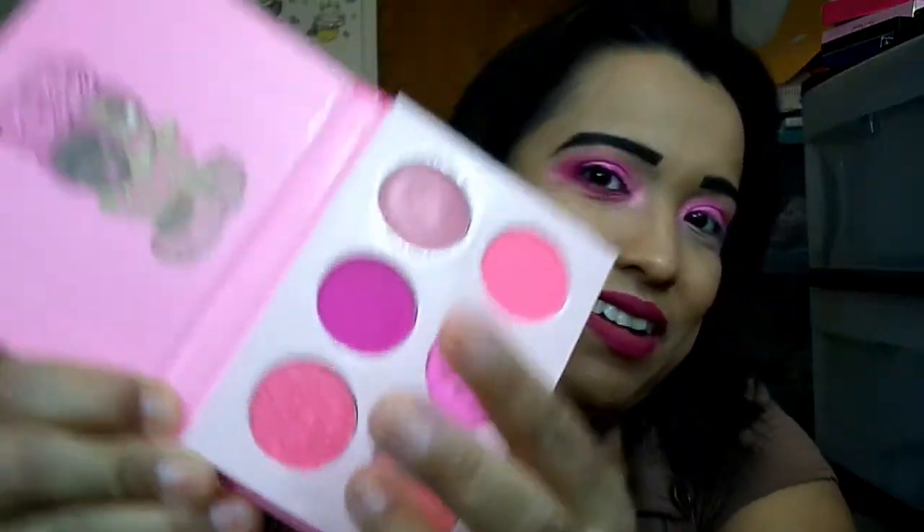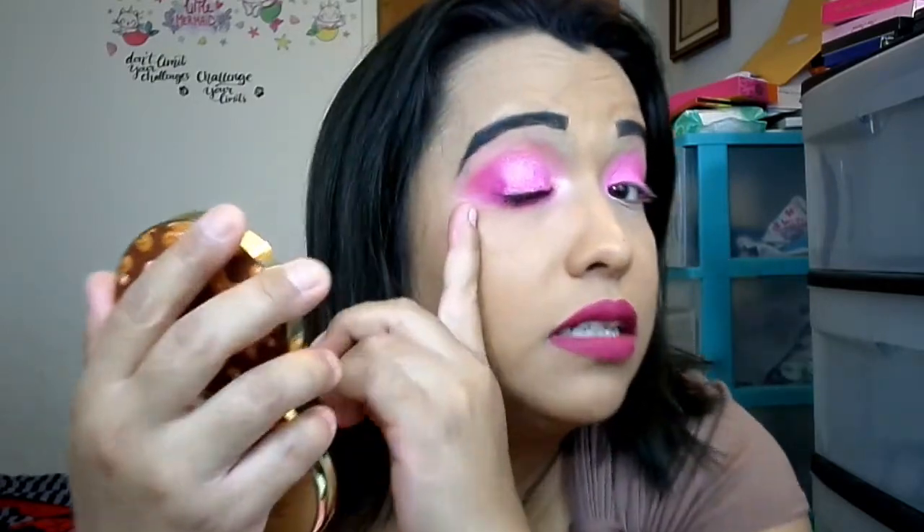For my next color I went with this very magenta matte right here on top — I just padded it in. I applied it all on my bottom lid and then just barely a little bit across. You can see it on this side; I really only padded it in on the bottom and then just a tiny bit across — you can barely even tell that part is there.